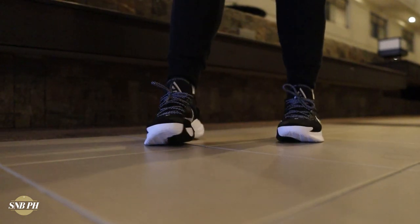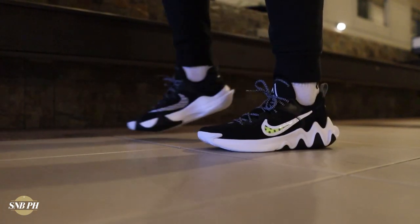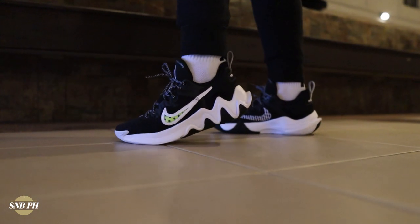For the price, the Nike Giannis Immortality retails for 3,995 pesos in the Philippines, or $80 USD. It's a pretty affordable shoe with a lot going for it — really good traction, adequately comfy cushion, and a soft, lightweight upper. Since the Giannis Immortality is $80 and the Zoom Freak 3 is $120, here's my recommendation: if you have $120, go for the Zoom Freak 3. If you have $100, try to find vouchers or wait for a sale on the Zoom Freak 3. But if you just really have $80 to spend, this is a solid option. I got my pair on the Nike app, which I'd definitely recommend — it arrived at my doorstep pretty fast.